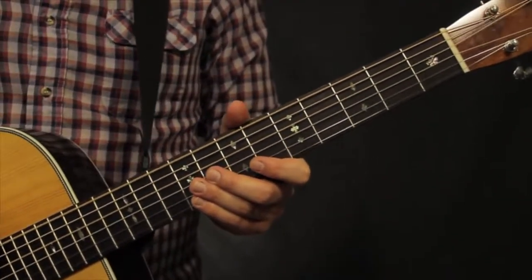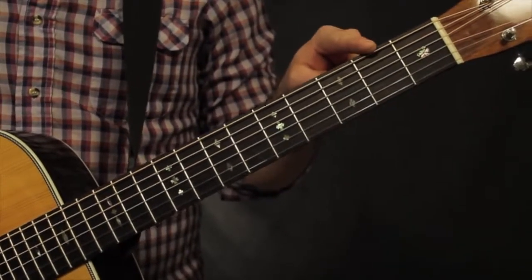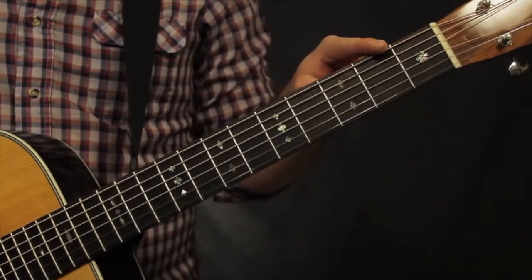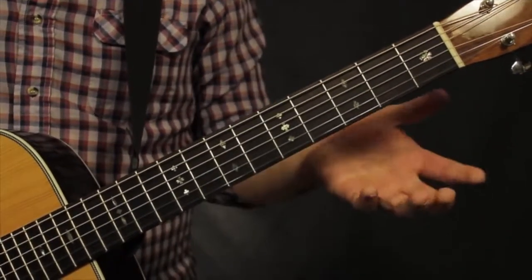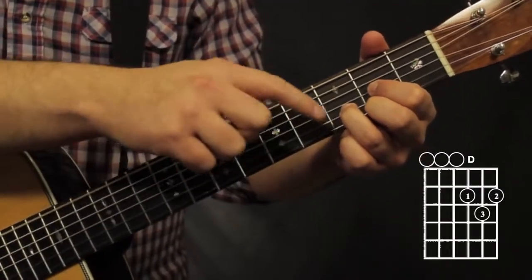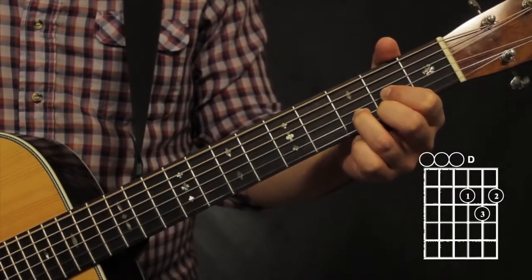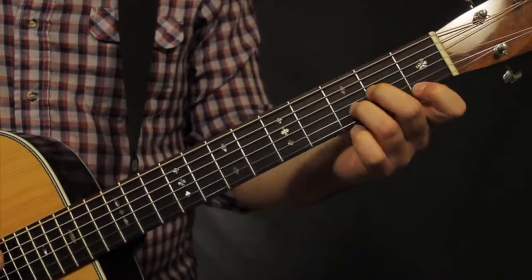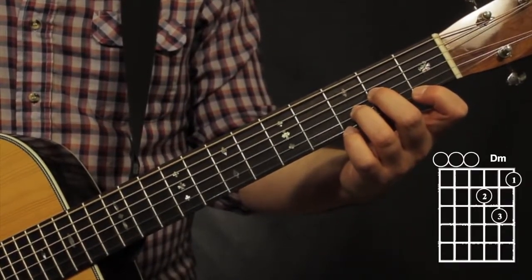The basic concept of a lot of these chords is going to be moving anything that's open on the 6th string to the 2nd fret, or anything that's fretted on the 6th string will move up a whole step. First is pretty easy — it's just the D chord. My fingers are all in the same place, only now I can strum all 6 strings and get a D chord. D minor is the same formation.